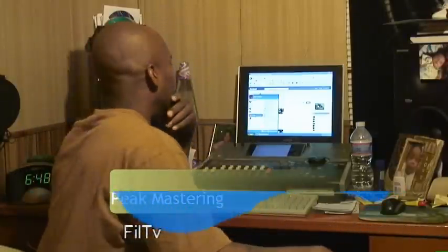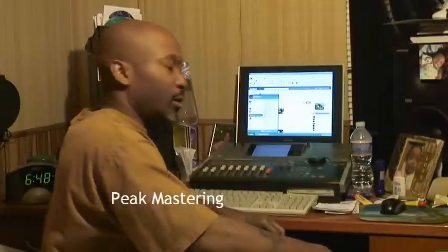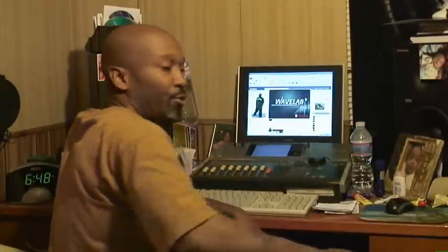What's up everybody, it's your boy Phil. What I'm going to talk about today is peak mastering. A lot of your artists might have tracks you do in the studio, and when you burn it to CD and take it out and play it in your car or somewhere else, the tracks seem lower in volume than they sounded in the studio, or lower than music you hear on the radio or music bought from the store. That's because your track has not yet been mastered.